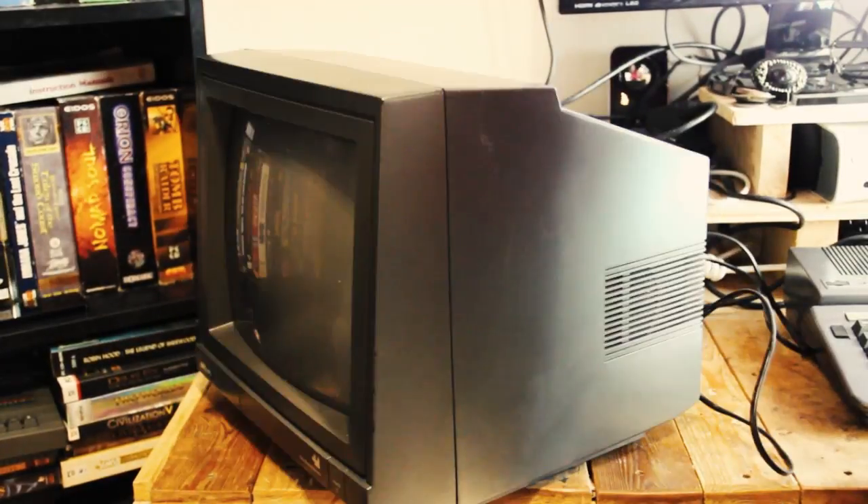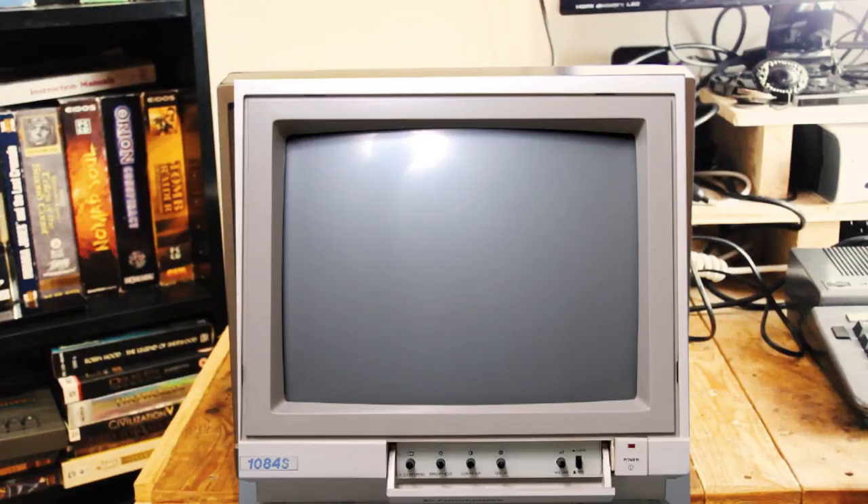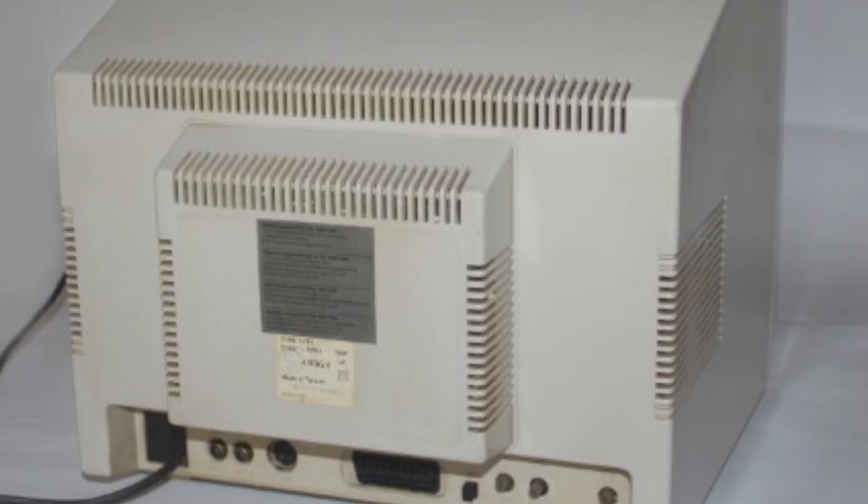The connoisseurs among you would have recognized the Commodore 1084, which makes sense, because they're essentially the same machine. The 1084 was in fact manufactured by Philips and licensed to Commodore.